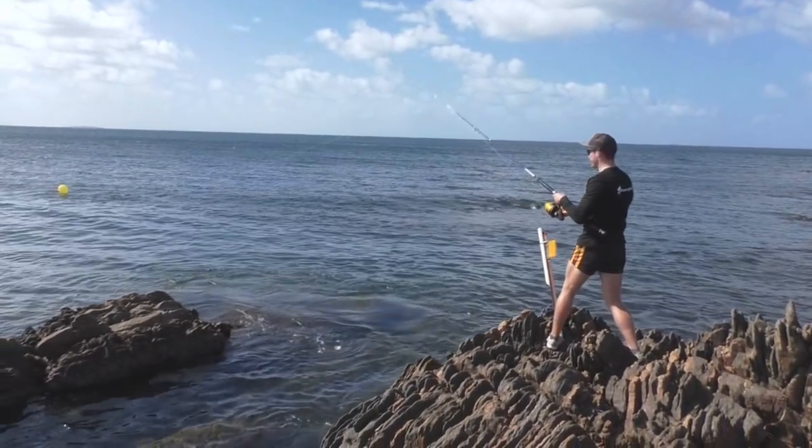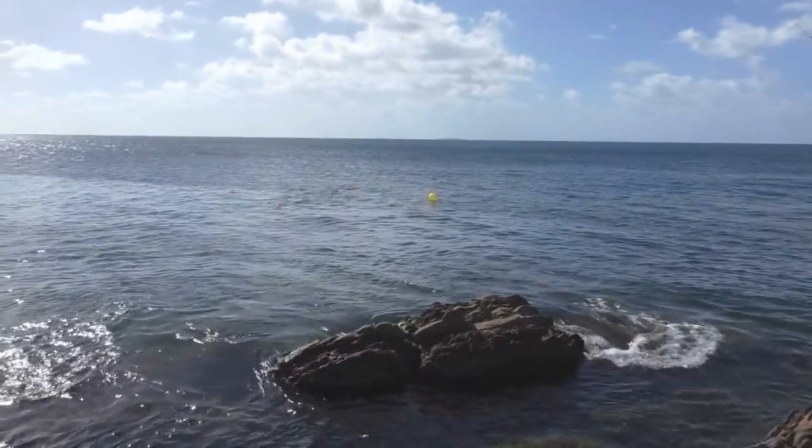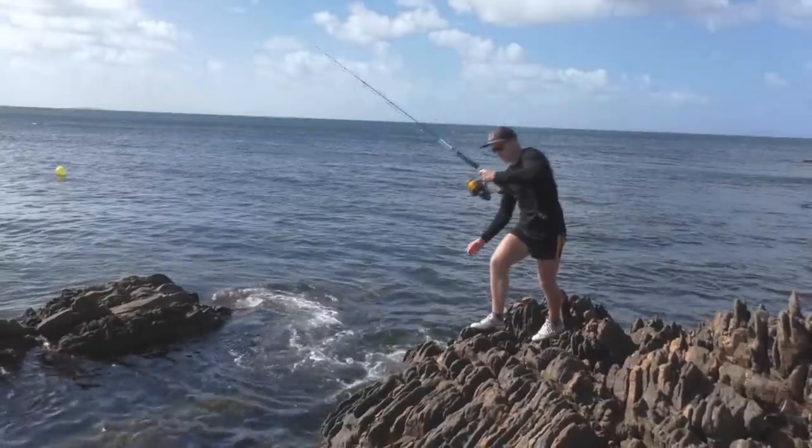Almost landed on a dolphin! Just let him float out — good to go.